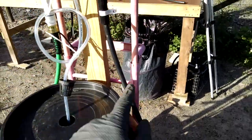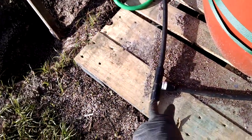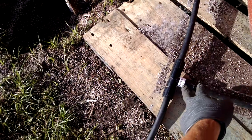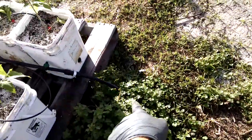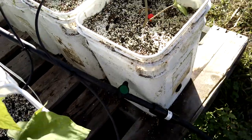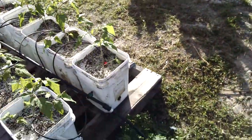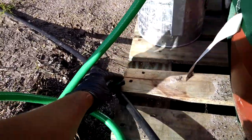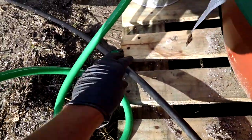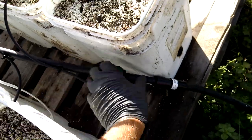The drip line comes out here and then I've got this snaking all the way down. I have a T-adapter running over here to my tomatoes. That way I can water just these alone or just those alone. Coming back to the T-adapter, it then runs over to my first line. I also have an on/off switch here, so if I just want to water my tomatoes, I turn this off and open the valve over there to water my tomatoes.